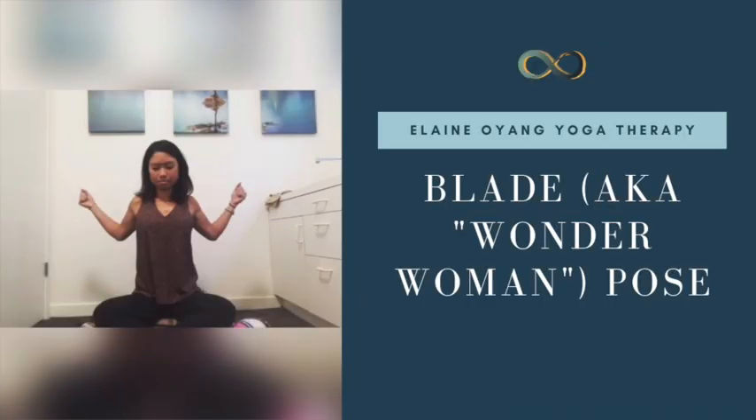Hi there, this is Elaine Ouyang, Certified Yoga Therapist. This following video is highlighting the blade pose, or as one of my clients call it, the Wonder Woman pose.